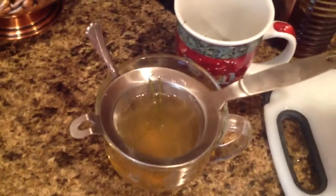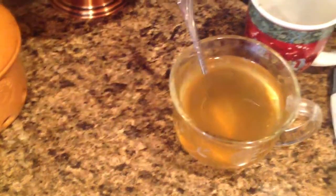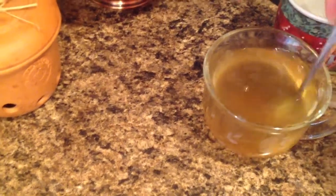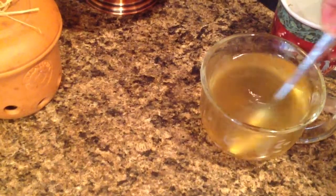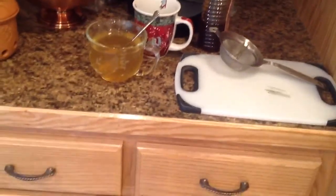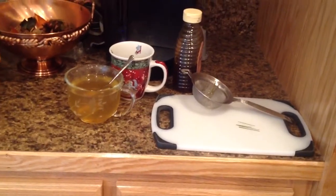Give that a shake — see all the pine needles? Grab the strainer and give it a shake. Now I'm just going to stir the tea. It should be that light yellowish green — really pretty color tea.